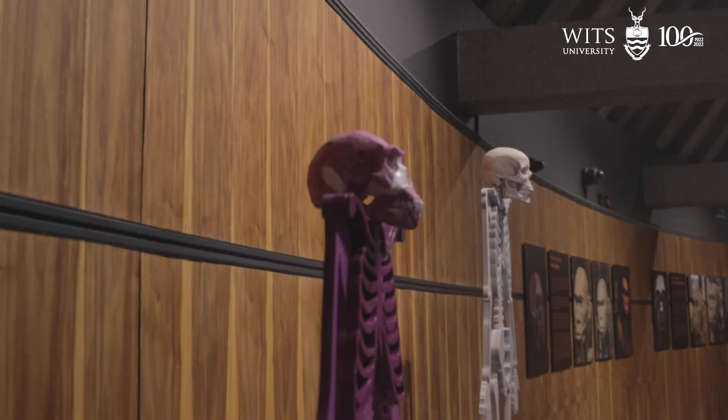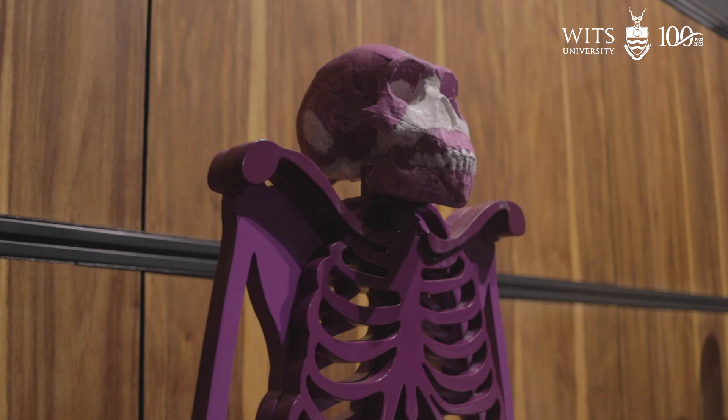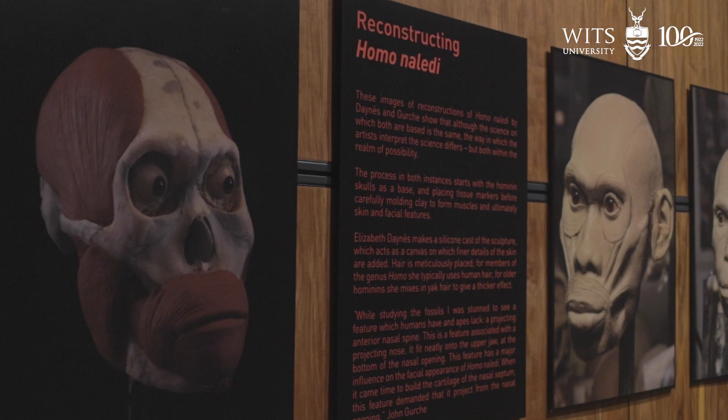John Gurchie has worked on Jurassic Park, he has designed for National Geographic, and so we're very privileged to have Gurchie reconstructions of Australopithecus sediba and Homo naledi here.